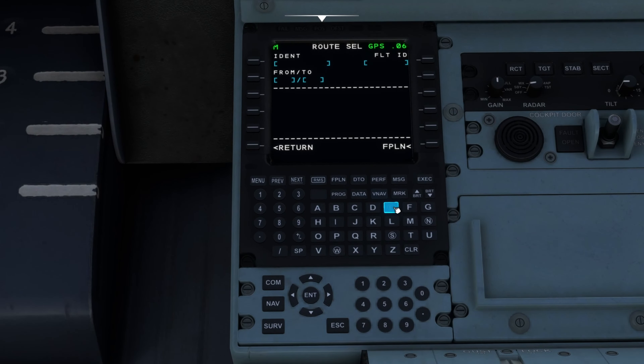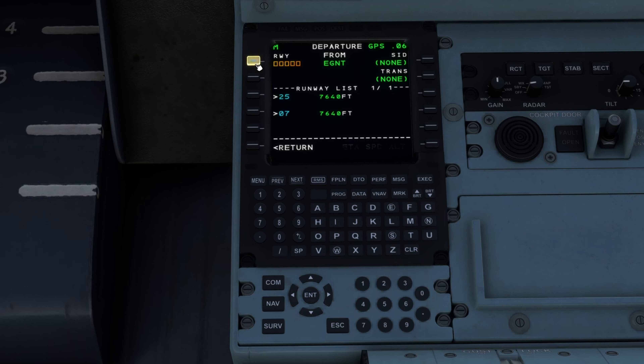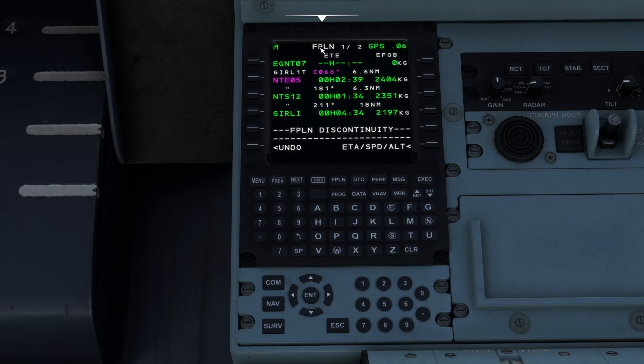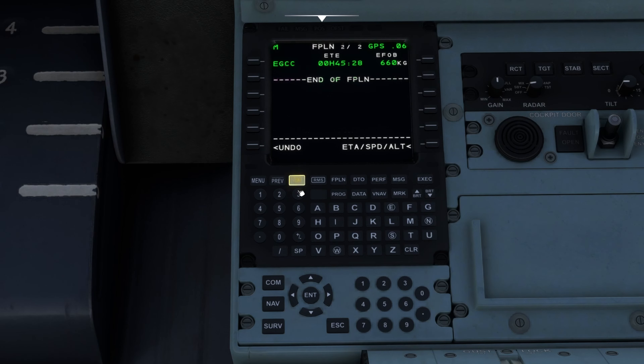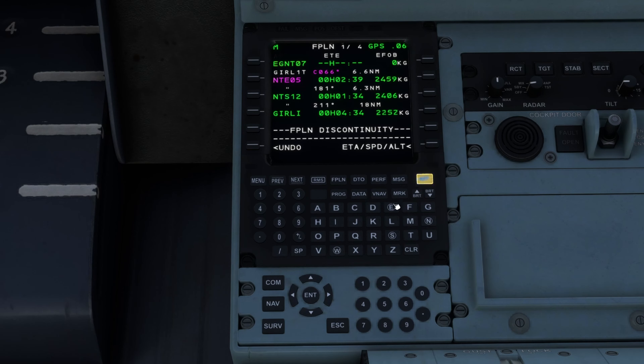Go to flight plan initialize, enter route, and then put in your route. Let's say we're at Newcastle — EGNT — forward slash — and we're going to Manchester, so EGCC. Put it in and hit execute, and it'll come up with the flight plan. If you want to add departures, we'll take off from runway 07, go for the GIRLI one tango departure — no transition — execute, and the departure comes up. Then do the same for the arrival into Manchester — the AXI one mike mike charlie tango — and execute.